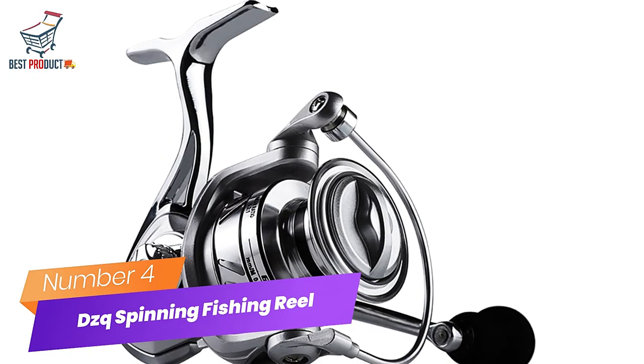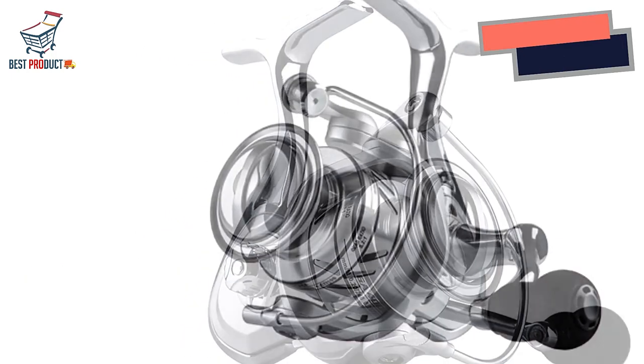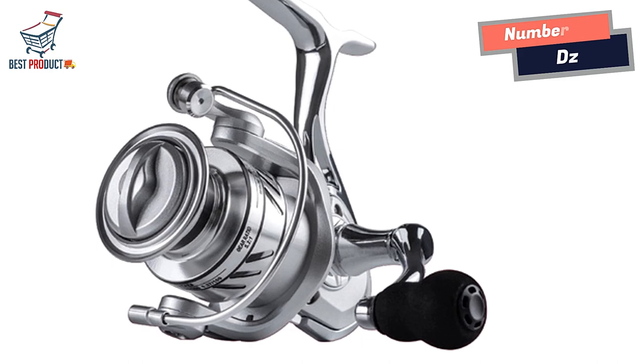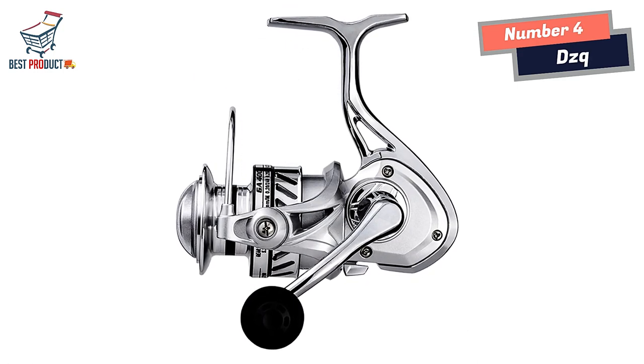Number 4: DZQ Spinning Fishing Reel. The DZQ Spinning Fishing Reel is a powerful and reliable tool that truly delivers on its promises. Designed with impressive features, this reel stands out in terms of its drag capacity, durability, and overall performance.